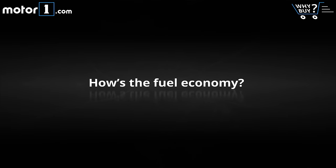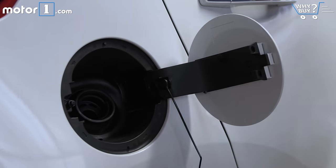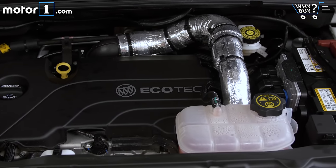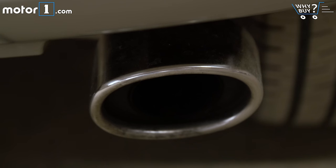How's the fuel economy? If you get the base engine with front-wheel drive, the Encore returns a respectable 27 miles per gallon city and 33 highway. This test car is the least efficient model, with the upgraded 153 horsepower engine and all-wheel drive, so it returns 26 MPG city and 31 highway. That's still pretty good for this class of car.